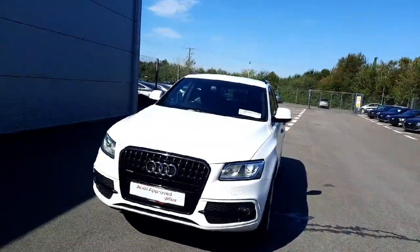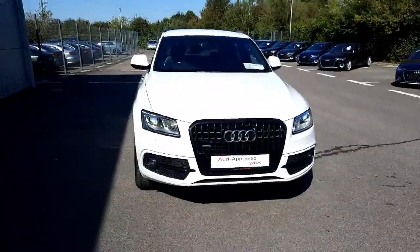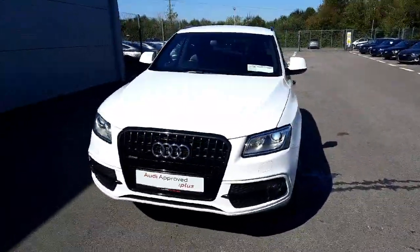If you would like any more information on this car or to take it for a test drive, please give us a call here at Audi Drogheda on 041-213-6200. Other than that, thank you very much for watching and bye bye.